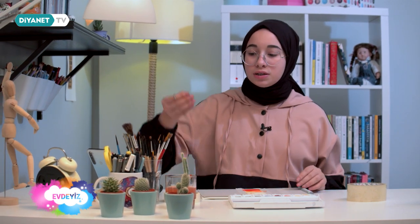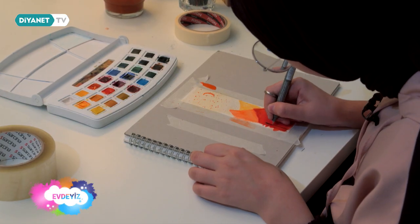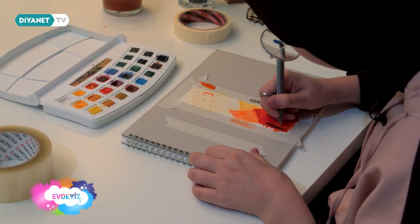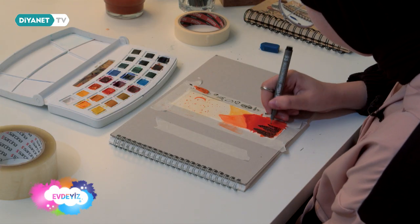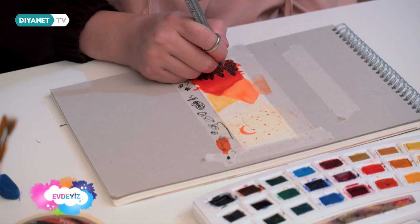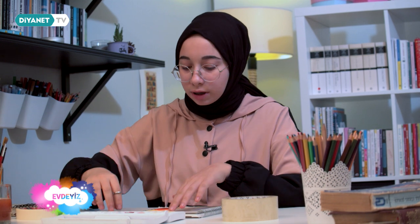Boyama işlemini bitirdim. Şimdi çizim kalemiyle ağaçları çizeceğim. Ağaçları da çizdim. Şimdi kağıt bandı çıkartıp üstüne kolibandı yapıştıracağım.